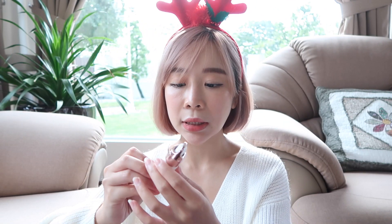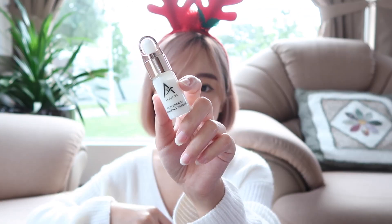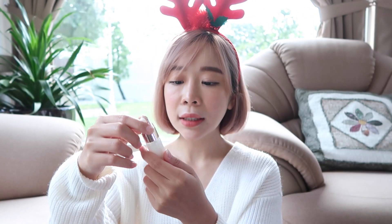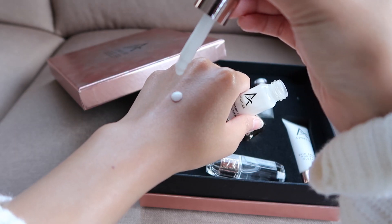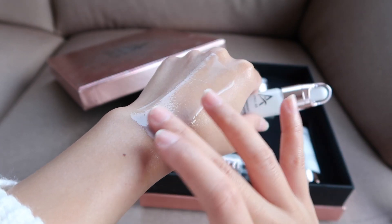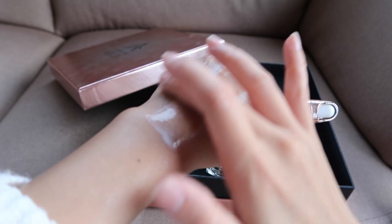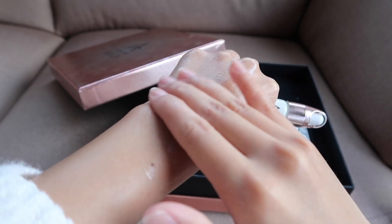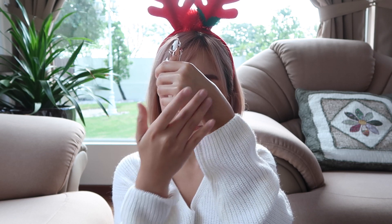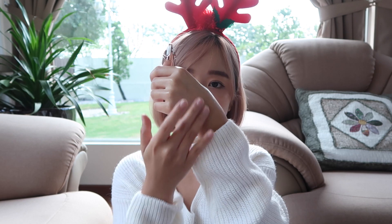Moving on to the Skin Energy Repairing Essence. It is a highly concentrated essence designed to give moisture and revitalize your skin. Don't expect it to be too creamy — as I said, all April 22 products are not the creamy type. Even the essence is not creamy at all; it's a lightweight texture. I feel that my skin is more revitalized and moisturized after using this product.